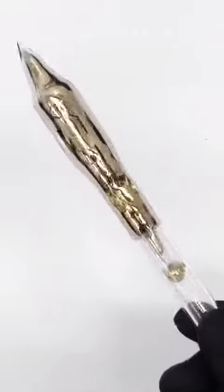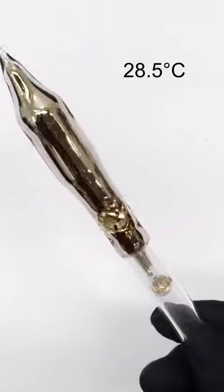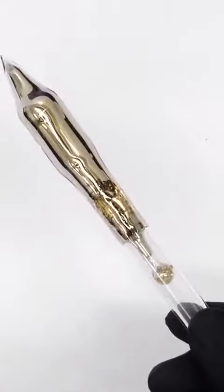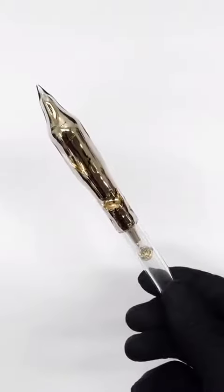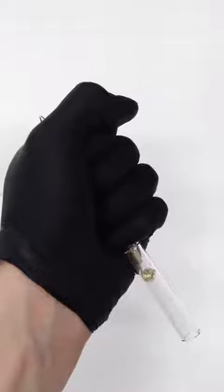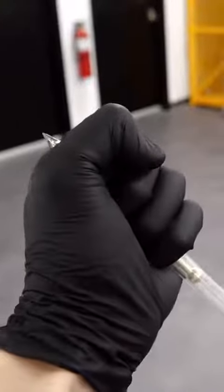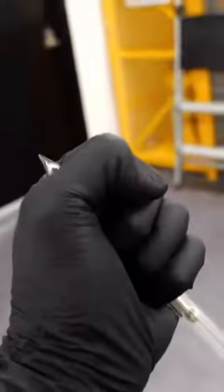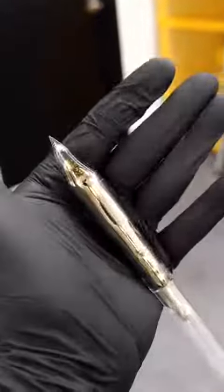The melting point of cesium is only about 28.5°C, or 83 Fahrenheit. This makes it extremely close, but not quite a liquid at room temperature. If I hold it for another minute or so, I can completely liquefy it. I just have to be really careful though, because dropping it in its liquid form would be an absolute disaster.